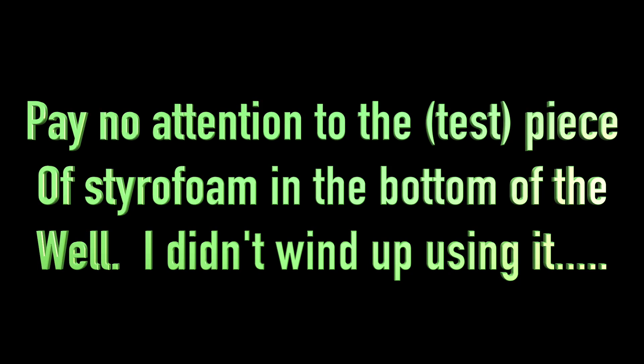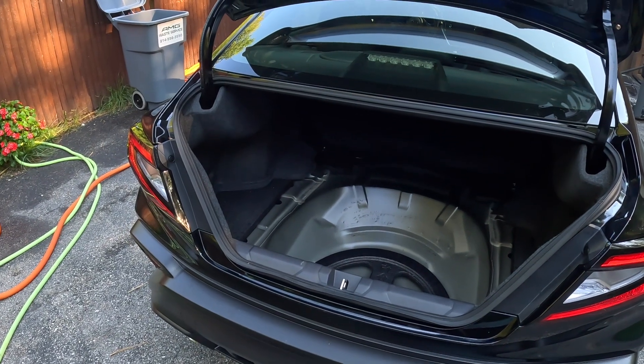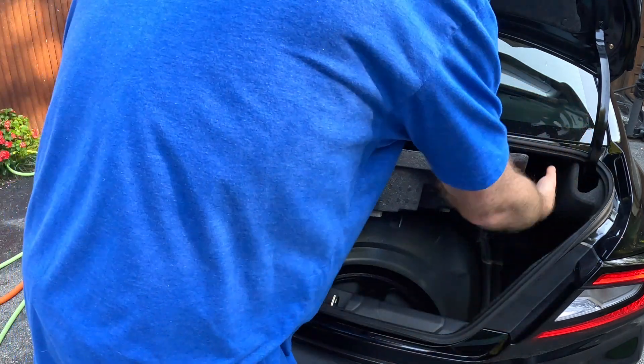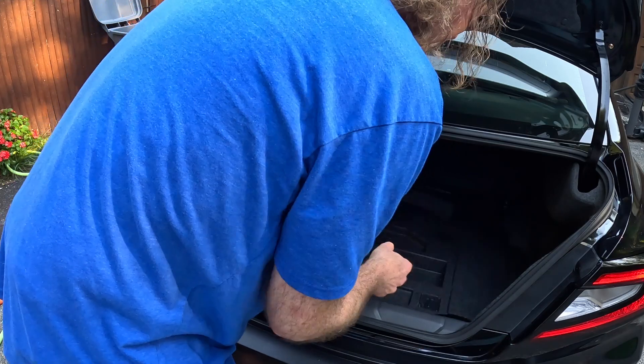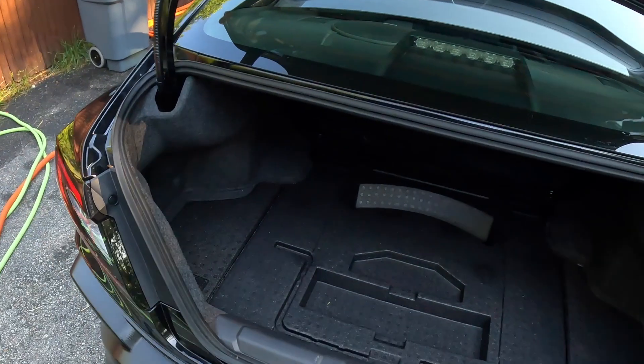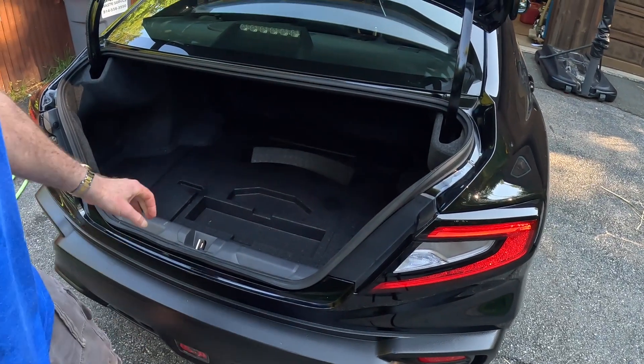Pay no attention to the test piece of styrofoam in the bottom of the tire well — I didn't wind up using it. It came out of my Forester and I thought I could use it, but it actually made the spare tire sit up too high, so ignore it. I wound up throwing it back in the other car. It fits right in here, nice and flush. The question is, with a spare tire in here, will it sit up or will it not sit at all?